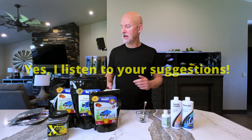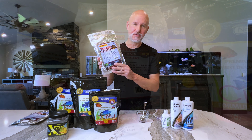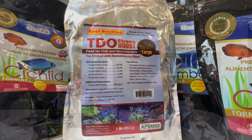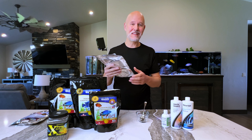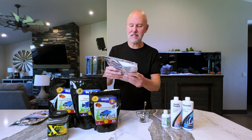I am going to be forgoing that mix for a little bit because I'm trying a new product someone introduced me to — it's called TDO Chroma Boost. This is a fish food that is supposed to boost the colors of your fish even more than they're already getting boosted with good food. When I first heard about it, I thought it was probably loaded with dyes that aren't good for your fish — but that isn't true. I looked it up, the reviews were incredible, and the ingredients are fantastic too.